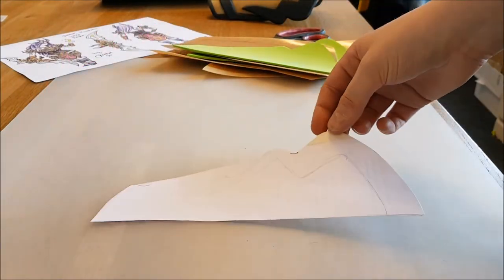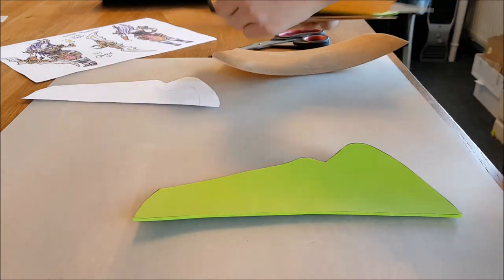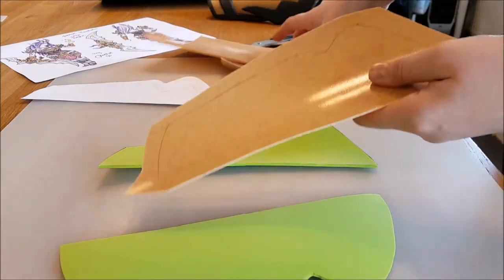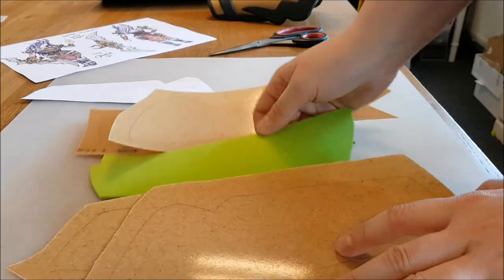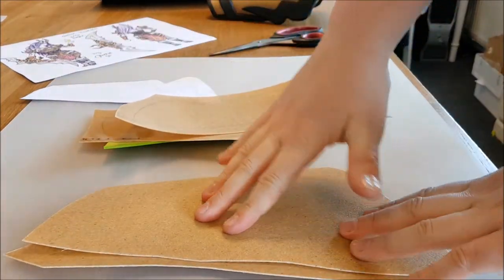First, I start by making a pattern. I will link to this pattern in the description below so you can also get it. Then I transfer it to 2mm craft foam — that's the green things. And I also cut it out of Worbla two times, so I can sandwich it.